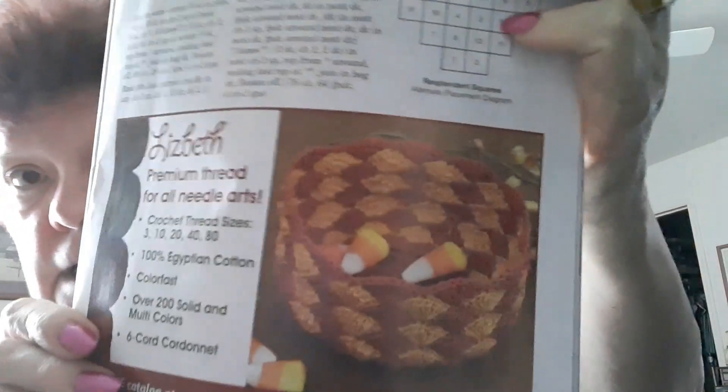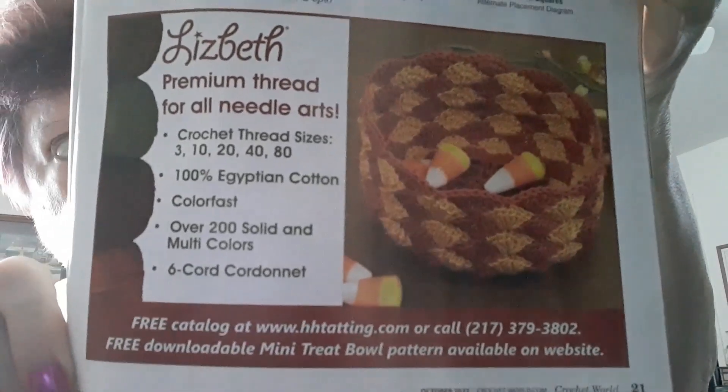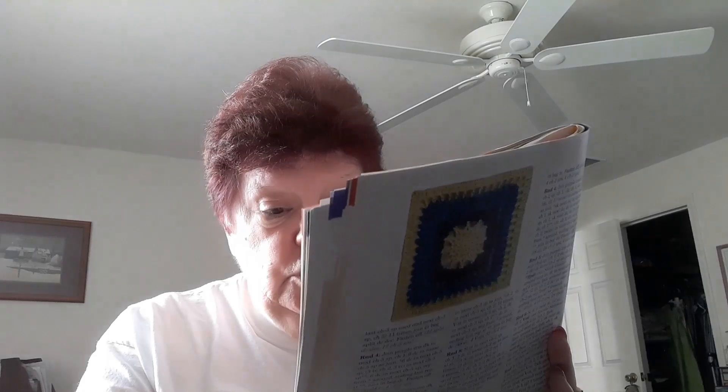Now this is cute — it's a free downloadable mini treat bowl pattern, made with thread. But you can make that out of worsted weight and just download the pattern from their website at H-Tatting, T-A-T-T-I-N-G. That would be something new for your Halloween decor.